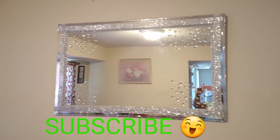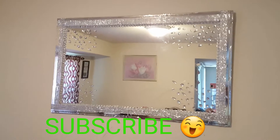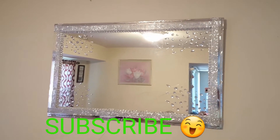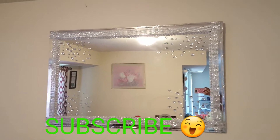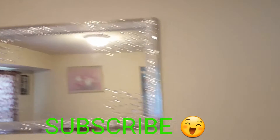Hey beautiful people, welcome back to my channel. Remember to like, comment, and subscribe to my channel if you want to see how I get this beautiful masterpiece done. Stay tuned and continue watching, and remember to share with your family and friends.